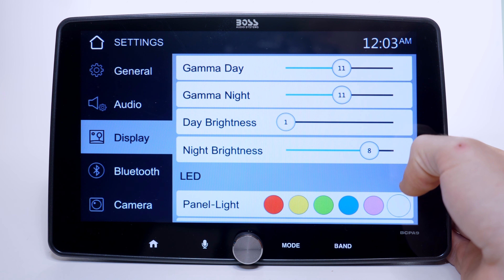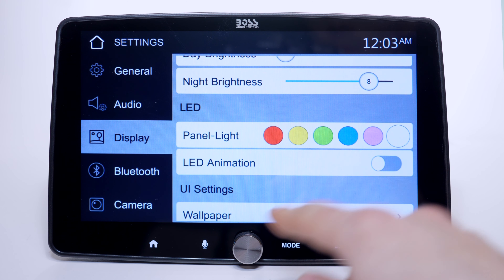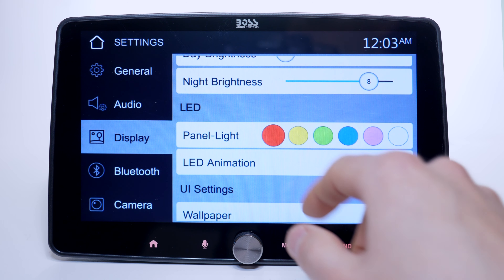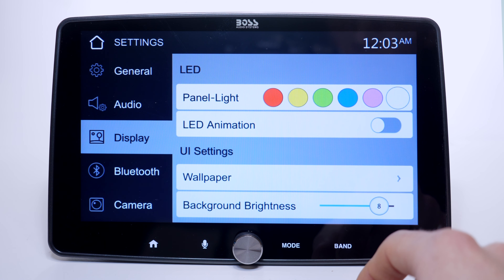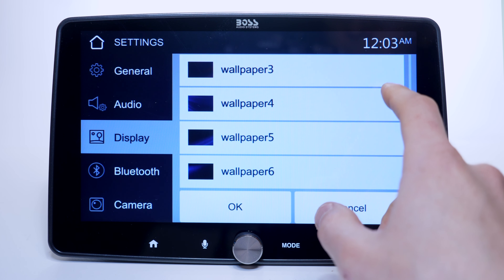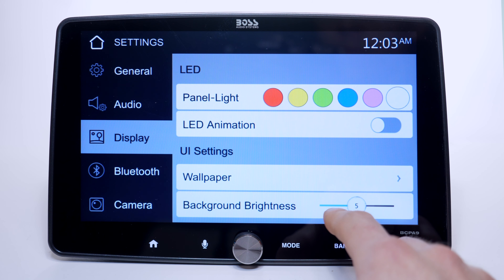Scrolling down, we find the LED key illumination setting, which can be set in six different colors. It's a shame that orange is missing, because that's a very common color for a lot of cars, so you won't be able to match your dashboard lights. The wallpaper section lets you choose up to six preset wallpapers — unfortunately you cannot upload your own, you just have to use what's provided.